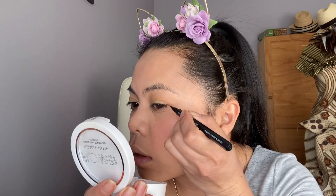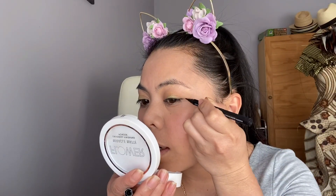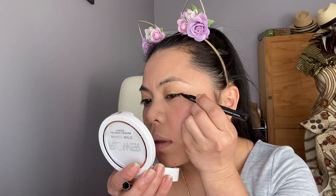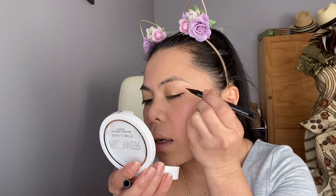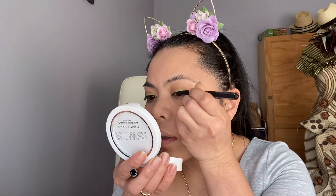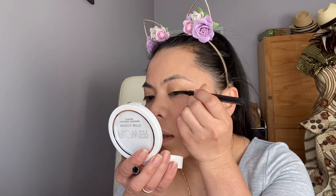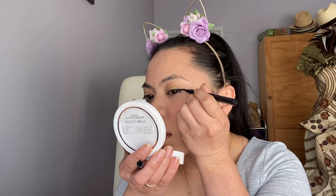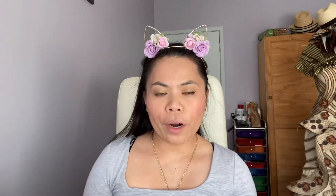Next is our eyeliner. I'm just gonna do a very thin eyeliner today — very, very thin. For hooded eyes, you can follow this technique. I'll just put it there and sew up, then connect — just connect. Only like that, and then the same on the other side, but I'll do that off camera.